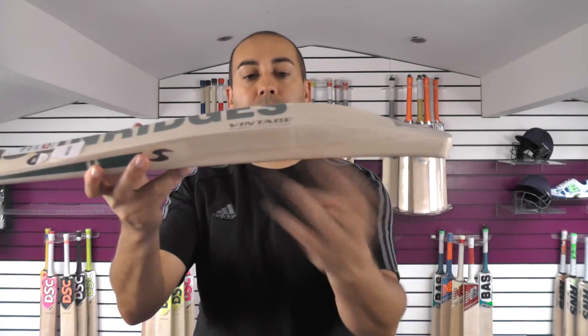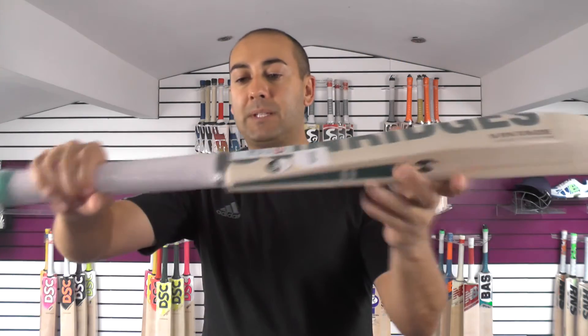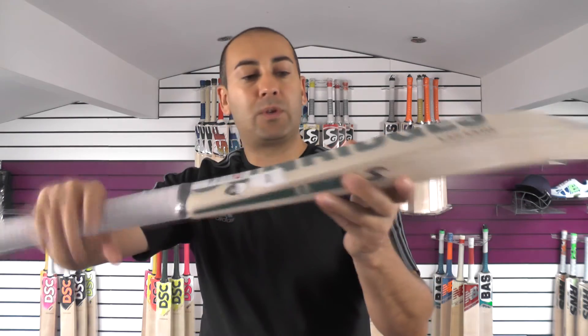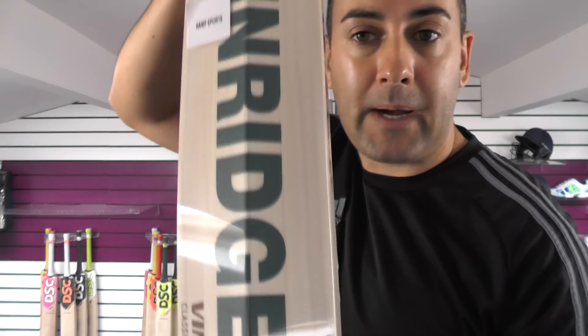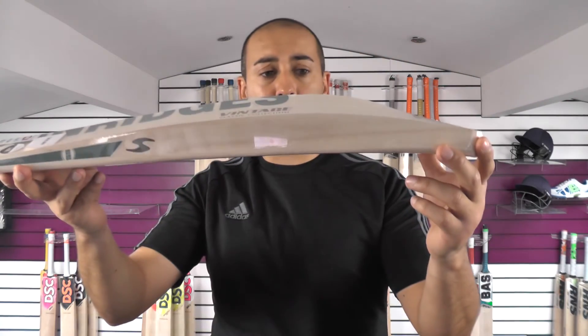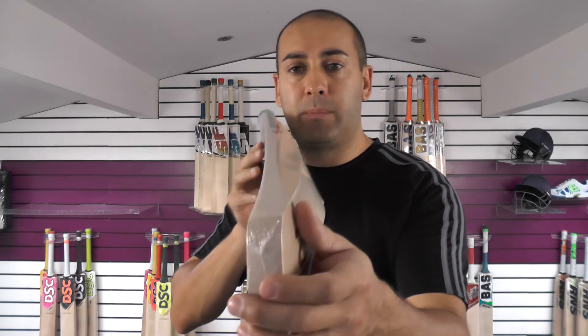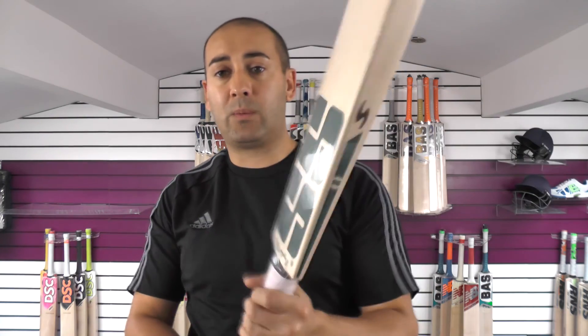It's a slightly bigger profile on this one — 40mm edge and 65mm spine up into the handle. Thicker handle as well, with a semi-oval bottom hand tapering into a round at the top. The grains are nice through the back of the bat. This one is just over 210 — 210.2. Same set up and shape, with the same bow down towards the toe.